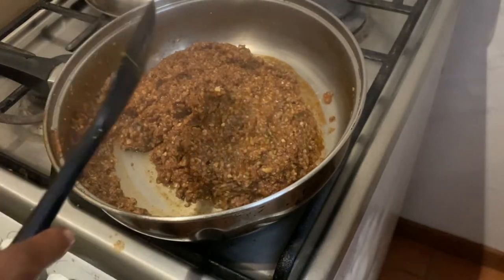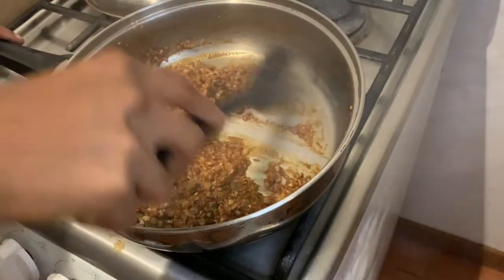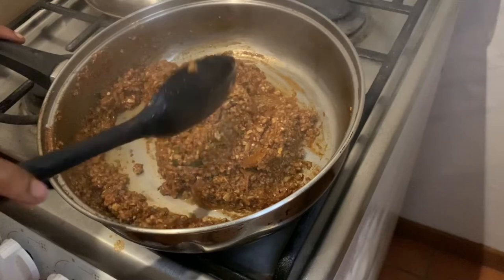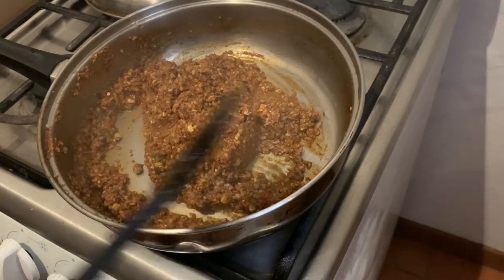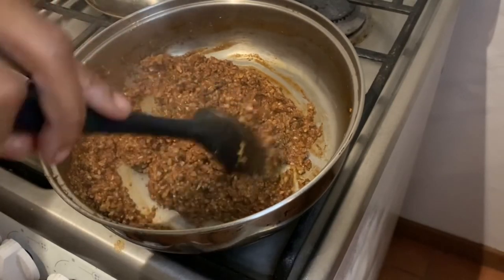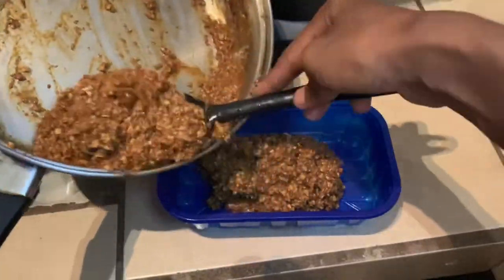Every time I look at this walnut meat it mind-boggles me — it makes me think why have I been eating animals my whole life when I could literally have the same meal without any guilt. Just look at this — it looks just like taco meat. Anyone who was not vegan and just saw me making this on a pan would not even know it's walnut meat. Now that the walnut meat is done, we're going to put it in a pan and get prepared to build the taco.